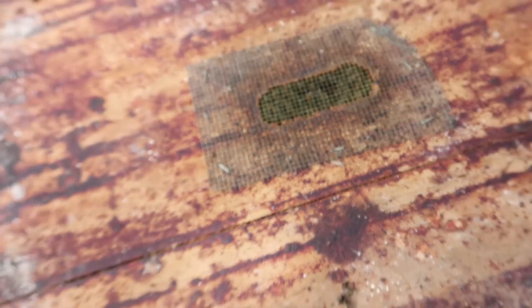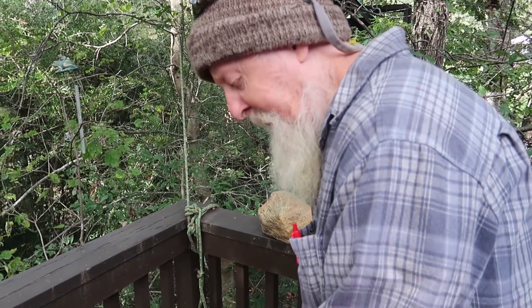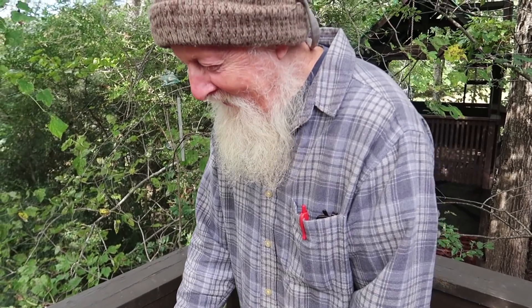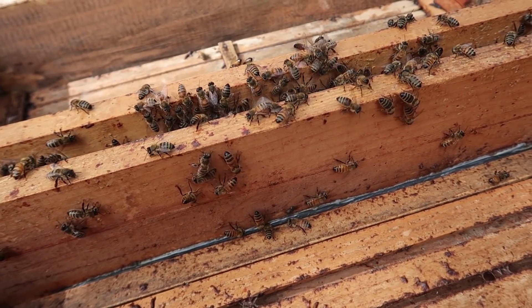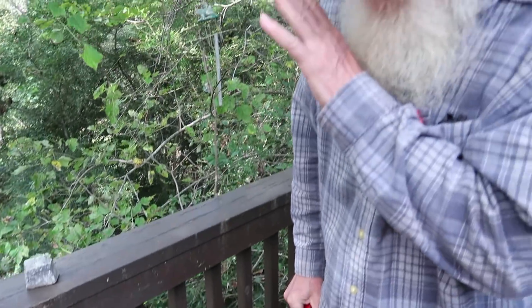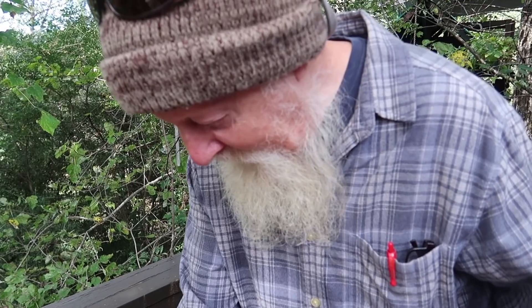If you look in the top of this one, right off you can see there's more bees. This could get interesting here - just be prepared to run if they come after you, or get stung. I love the smell of these. Yeah, it smells so good. I think a good sign of a healthy hive is it smells really good. And they're making goldenrod honey right now, and that has kind of a sour smell.